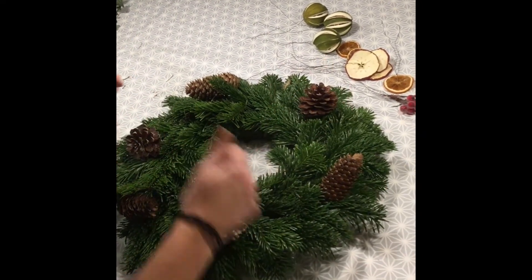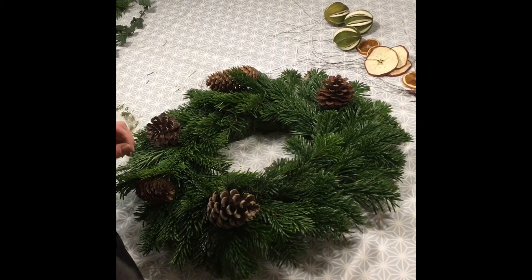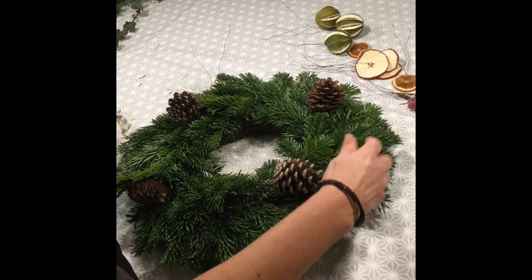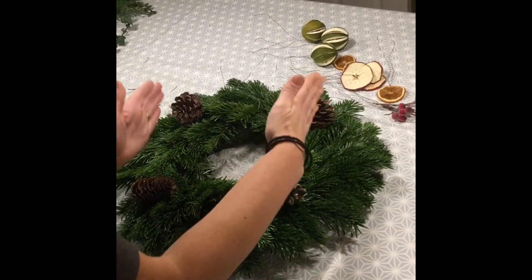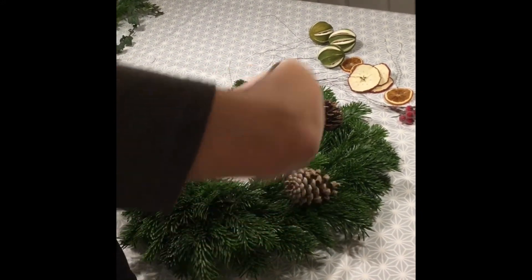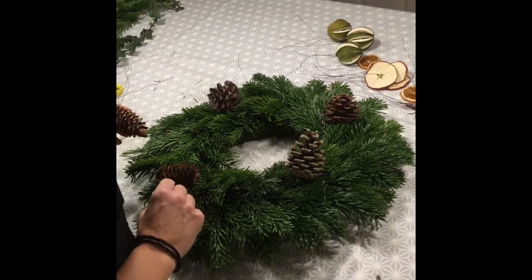You don't have to do them symmetrical. Another thing florists say is not to do anything in fours — if you place just four pine cones on, it loses the circular shape and makes it look blocky, like a square. We want it to look flowing with the rhythm going around the wreath, so it's normally threes, fives, or sixes when you place things around your wreath.